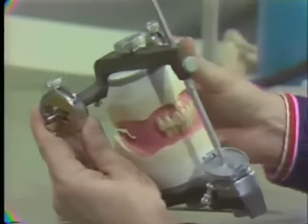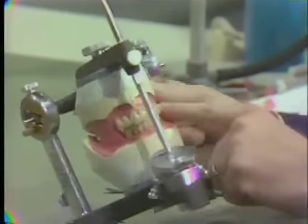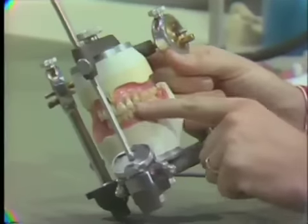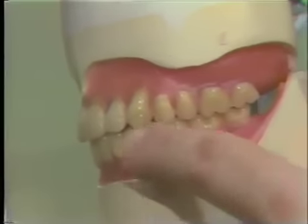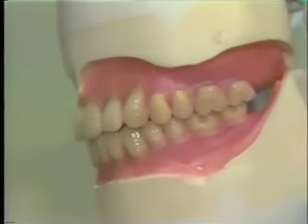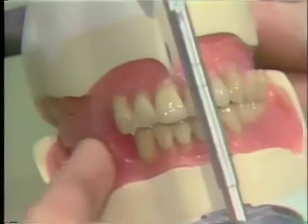In denture balance, we are talking about contact on the working side — as the jaw comes toward you, we should have smooth gliding occlusion through all the posterior teeth, and at the same time have contact all the way along the other side.